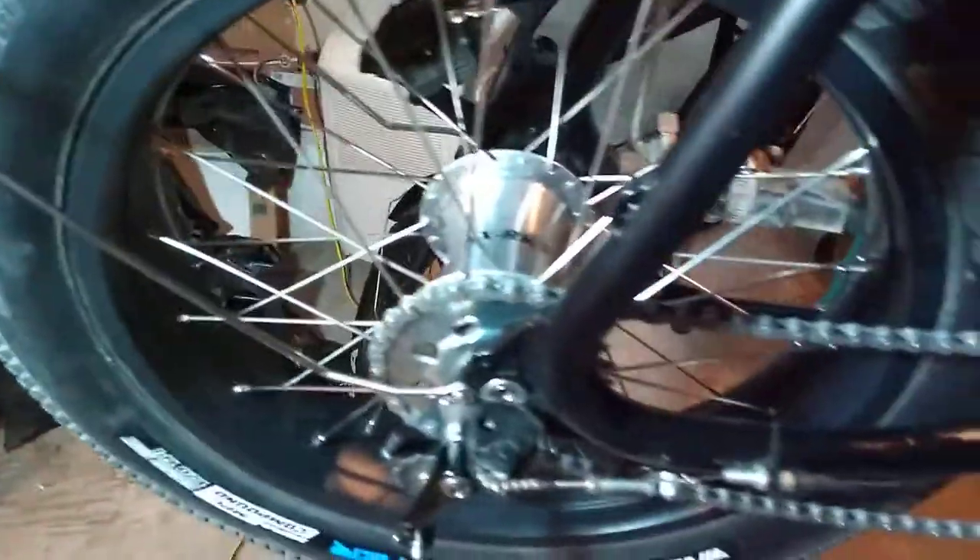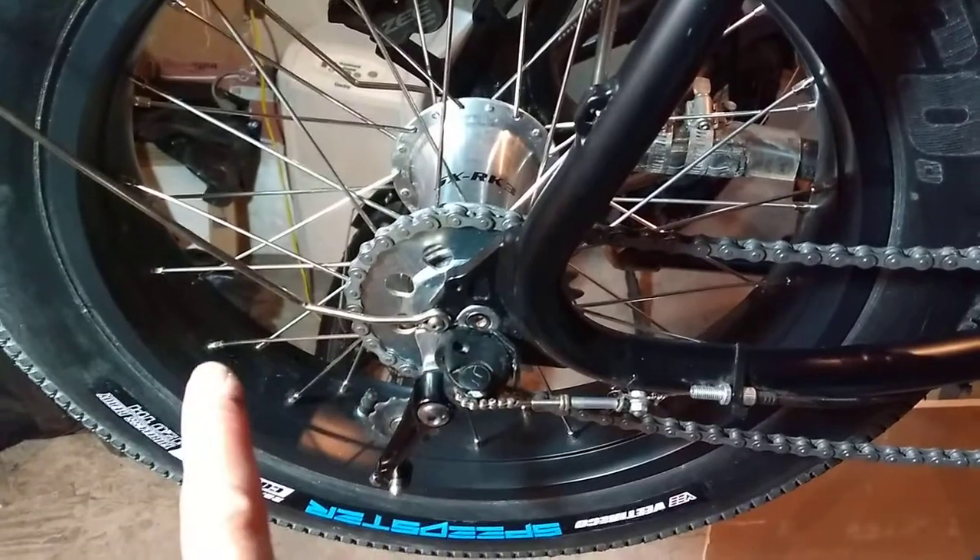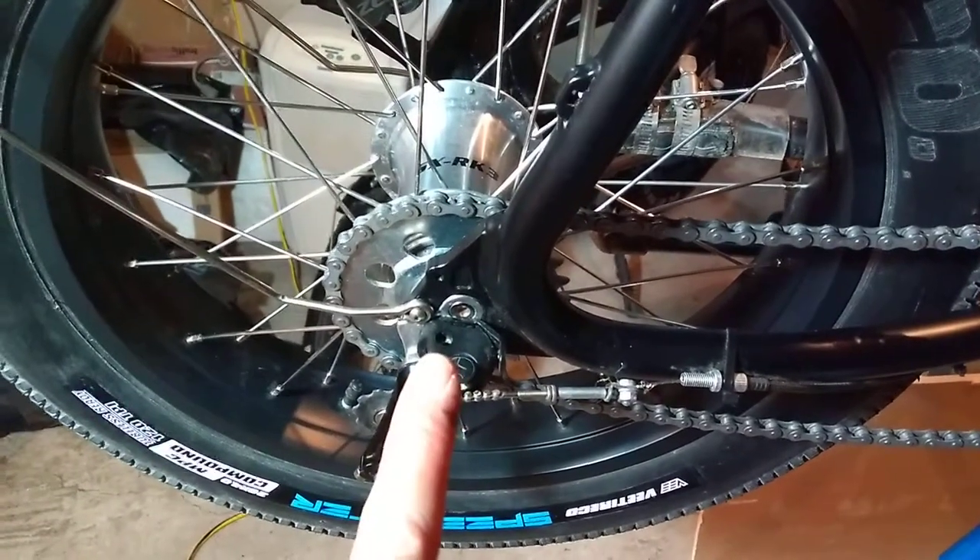However, with a vertical dropout, you don't have the luxury of sliding your wheel back — it just goes in. You will need a chain tensioner.